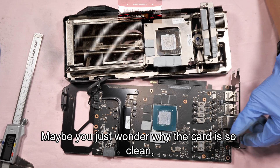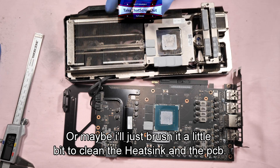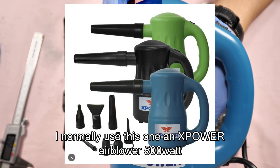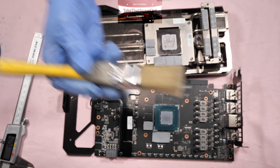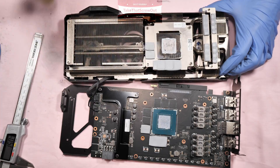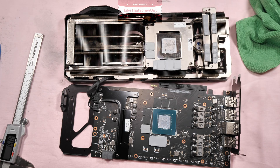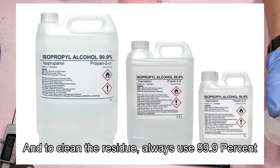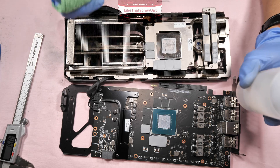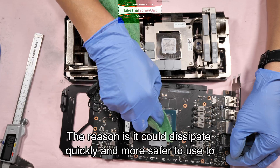You might wonder why the card is so clean — it's because the card is brand new, so I don't need to clean it much. To clean the heat sink and PCB, I normally use an X-Power 500-watt air blower and a brush. For residue, always use 99.9% isopropyl alcohol — never 70%. The reason is it dissipates quickly and is safer to prevent short circuits.